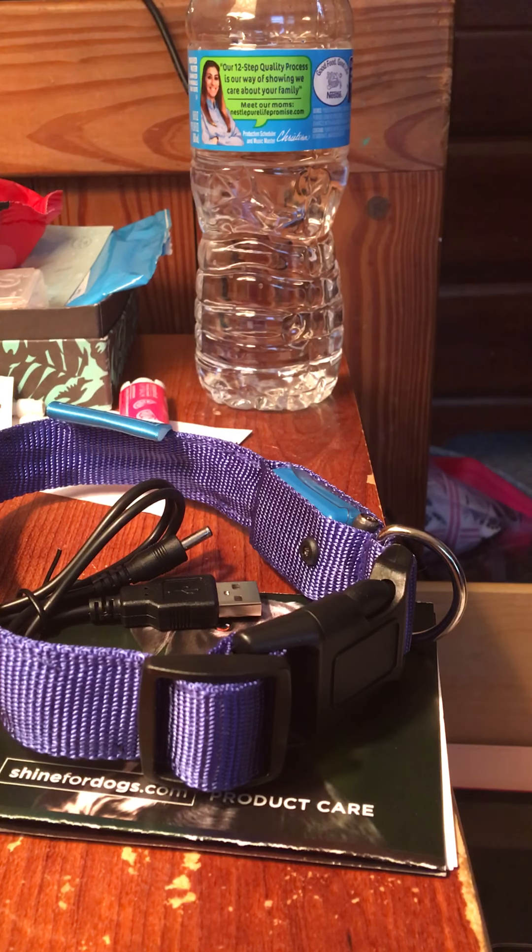This would be great for early morning walks or late at night when it's dark so you can still see. One thing I loved about this product is 100% of the profits go to Dogs in Need, which is a company called Shine for Dogs. It is durable and weatherproof, has three different modes and six different colors. The cost is $18.95, which is a little high for a dog collar in my opinion, but since it goes to charity I think it's definitely worth it.